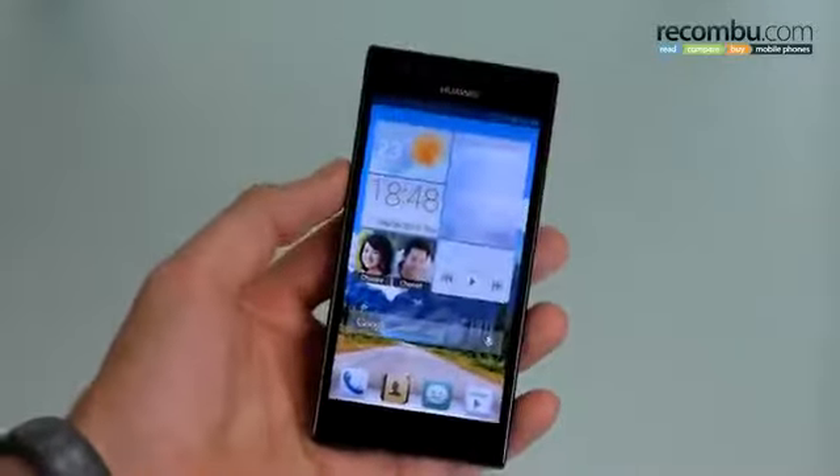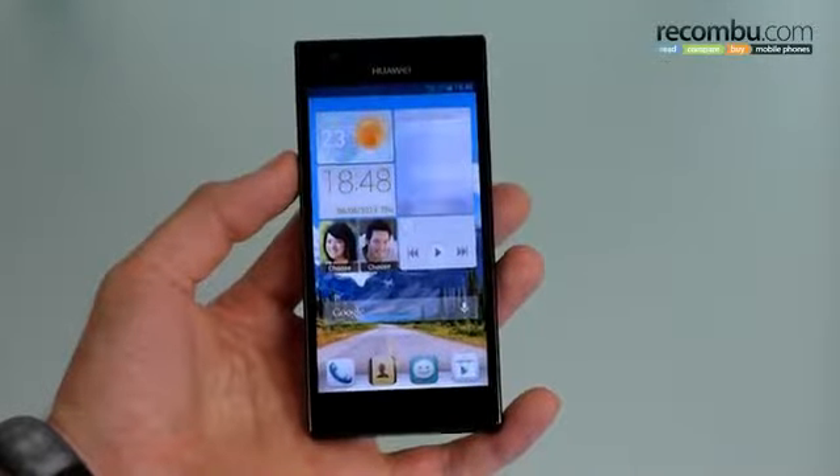Welcome to Okonboot, I'm Basil. This is the Huawei Ascend P2 — you're watching a first impressions video, so here are our first impressions.